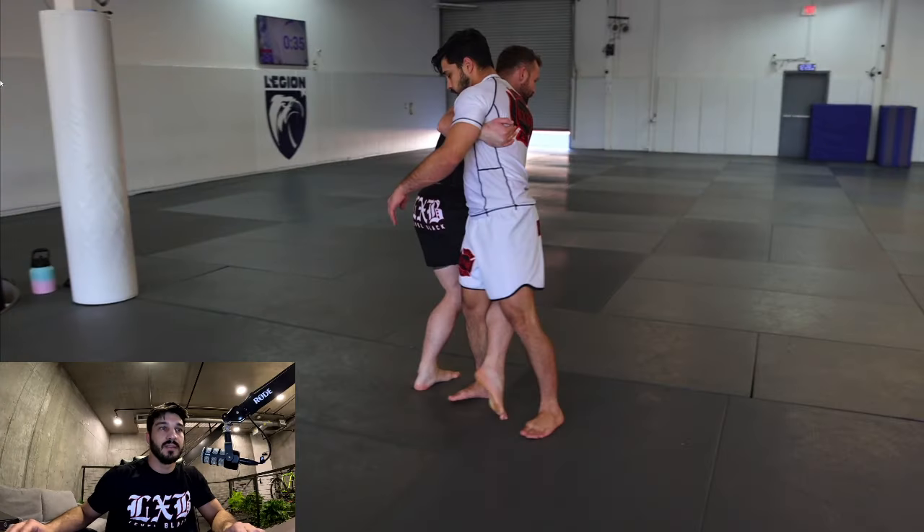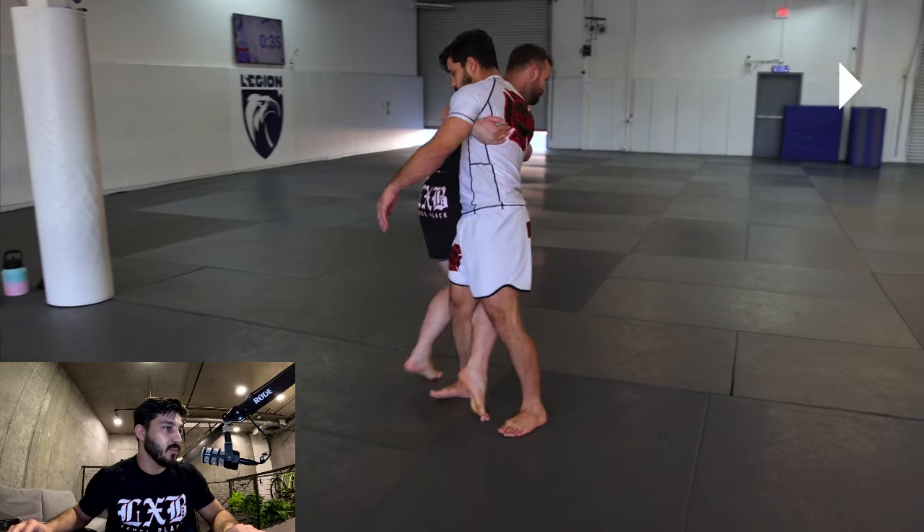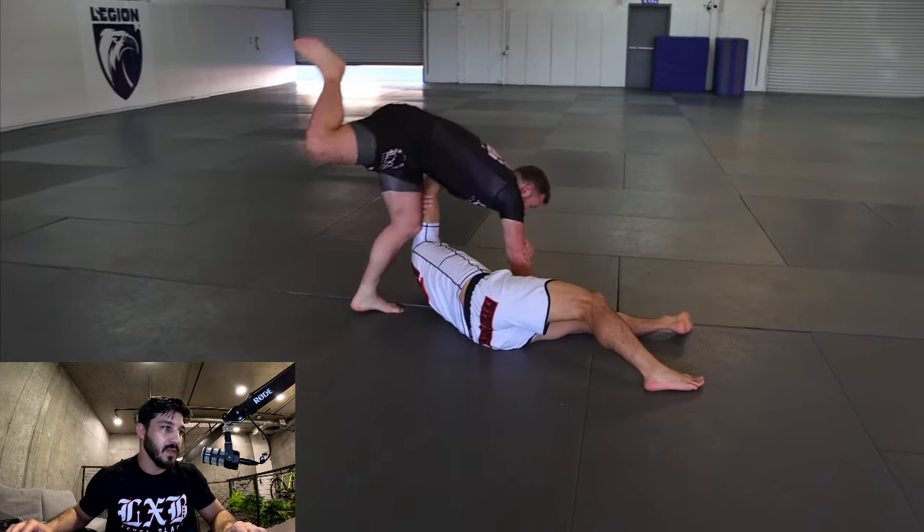Today we're going over osoto from the goon step, what to do with the common reaction when they retract that leg, and how to combo up with sasai. So let's get into it. This is me and my roommate practicing and you're gonna get a pretty quick view of this osoto right here.